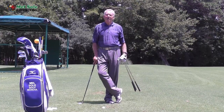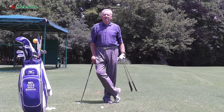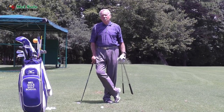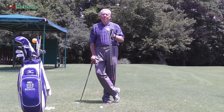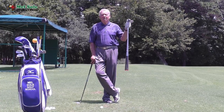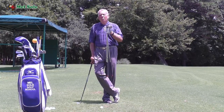Good afternoon everyone and welcome to our daily video golf blog. Today is Saturday the 11th of August 2018, our 100th Short Game Saturday. As I've mentioned in video blogs this week, we are going to stop at 104.